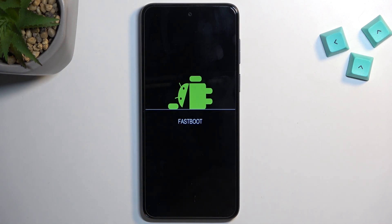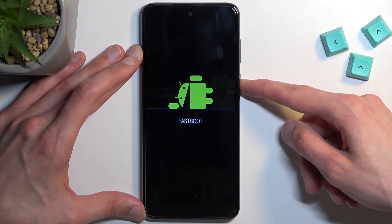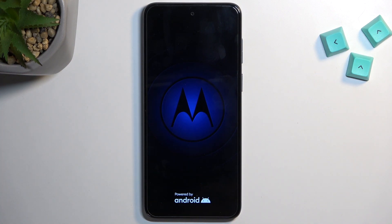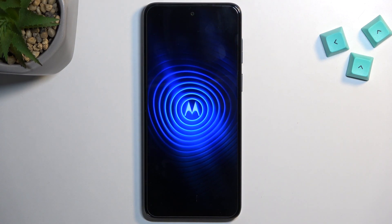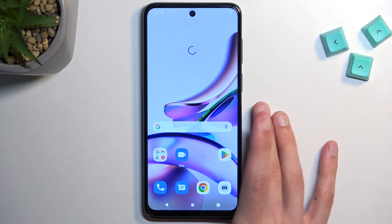So that is how you boot into it. Now to leave it, you just hold the power button till the phone basically turns off. So I'm going to do that right now. And as you can see, it will turn on on its own again. And as you can see, we are now back in Android.